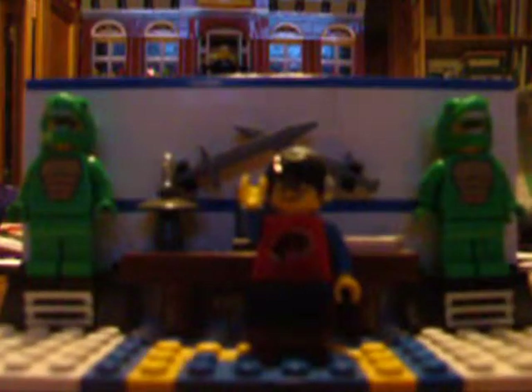Greetings everyone, Archimedes here, and welcome back to another Brickfield Lego video. Today, we're going to be taking an introduction at another very venerable and useful Lego piece that you'll find in your Technic collections. Let's get started, shall we?